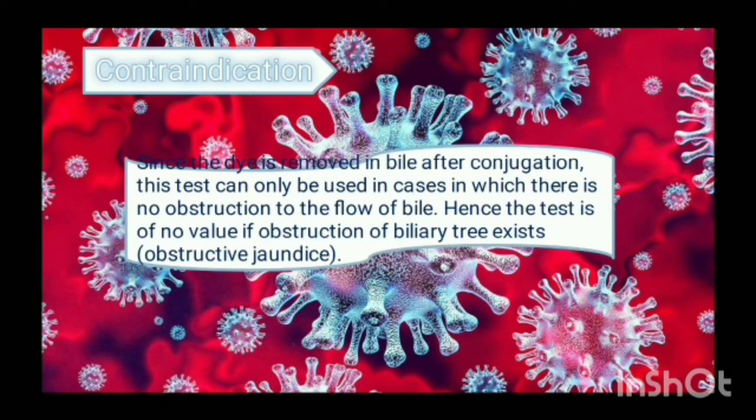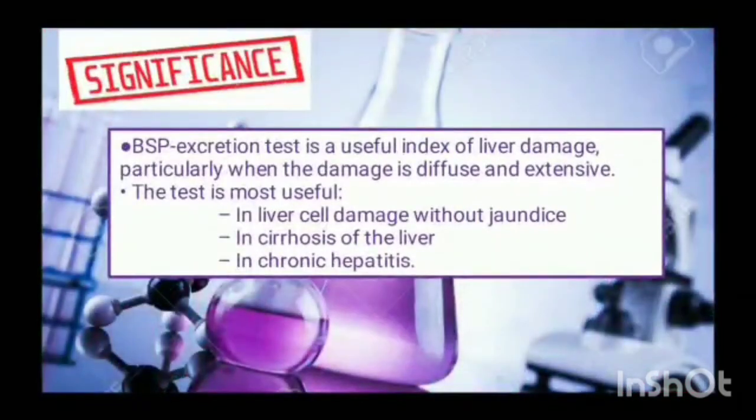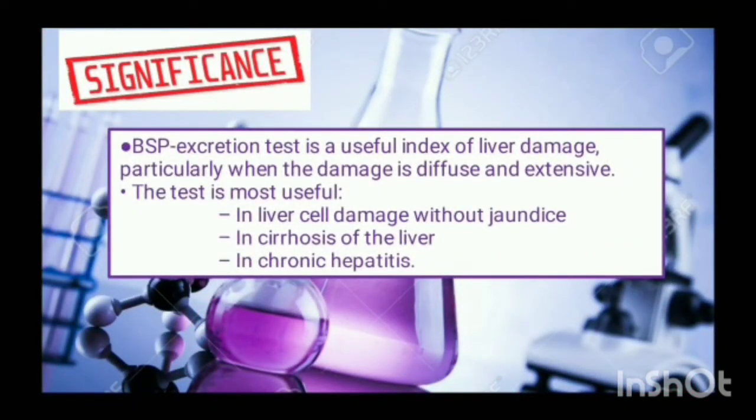Since the dye is removed in bile after conjugation, this test can only be used in cases where there is no obstruction to the flow of bile. Hence, this test is of no value in obstructive jaundice. This test is a useful index of liver damage, particularly when the damage is diffuse and extensive. It is most useful in liver cell damage with jaundice, in cirrhosis of the liver, and in chronic hepatitis.